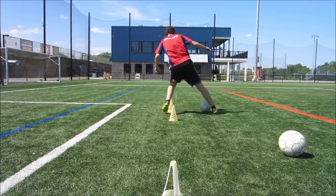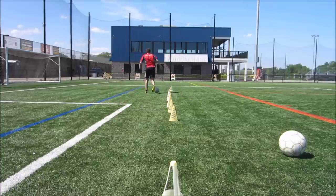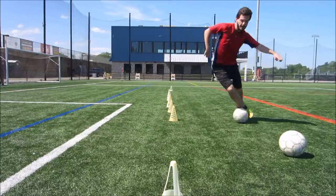Getting good at this comes down to practice. I recommend doing things like cone drills for being able to quickly turn or move back and forth in different directions — there are plenty of dribbling drills that can help you with your cuts and turns. Also make sure you have some skill moves in your repertoire that will let you get out of trouble or change directions quickly so that you can open up the pitch when you find yourself in a corner.